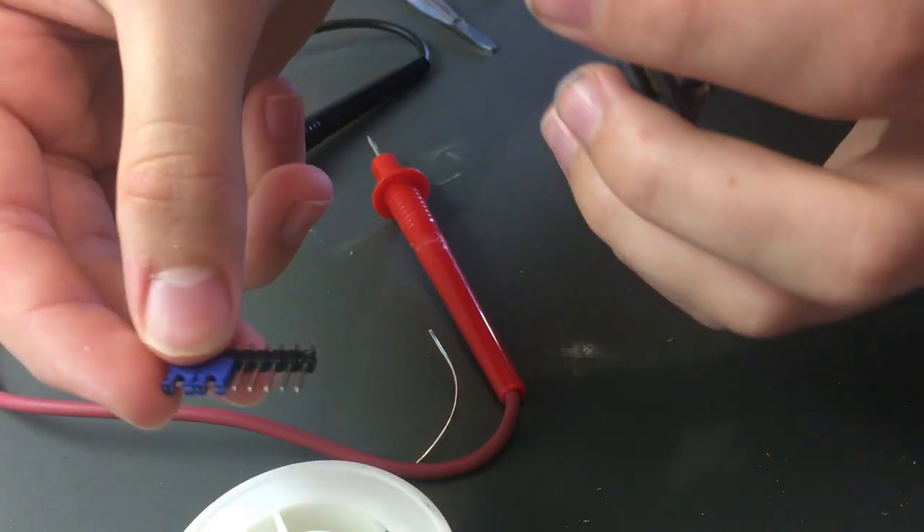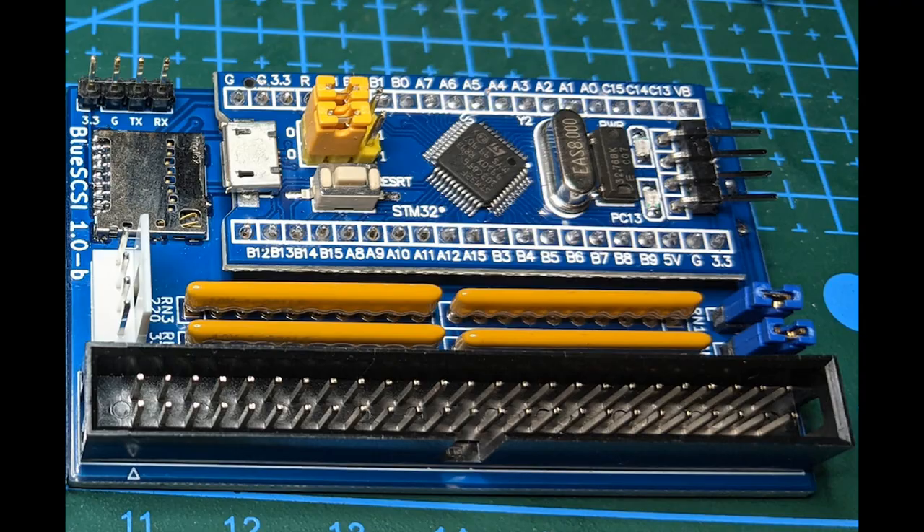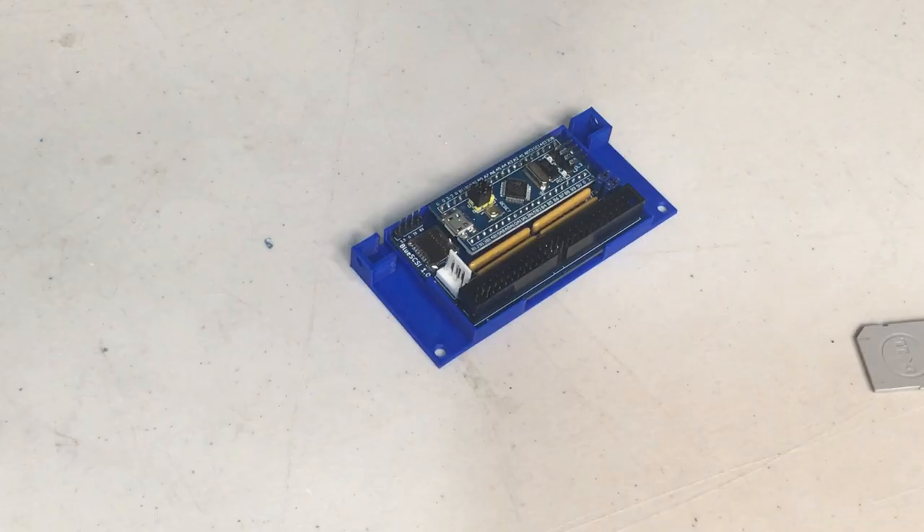Next are the SCSI termination jumpers — these are easy to install; you just need to make sure they run parallel to the resistor packs. The only remaining components are an optional header and an optional power connector on the side, for external power to the Blue Scuzzy if it doesn't receive enough from the built-in SCSI connection — but those aren't required.